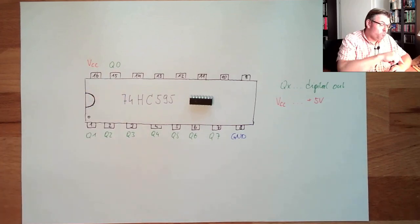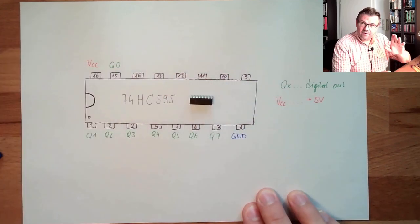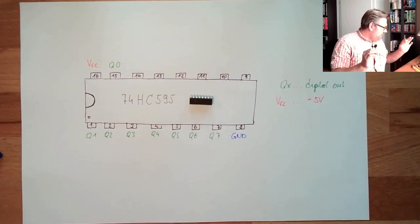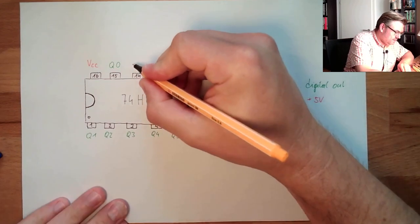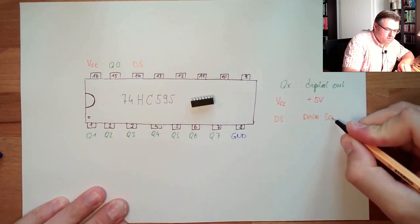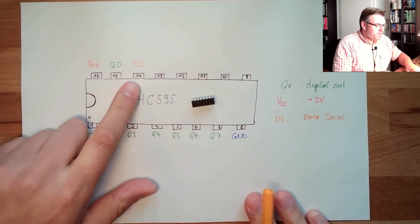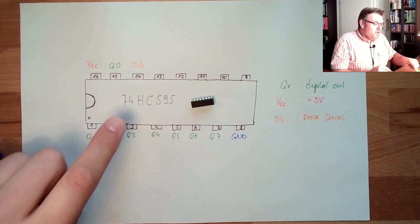Now it's powered — we just have to select outputs. How do we get data in? There is one connector called DS — that stands for Data Serial. This is where we feed in the data serially.